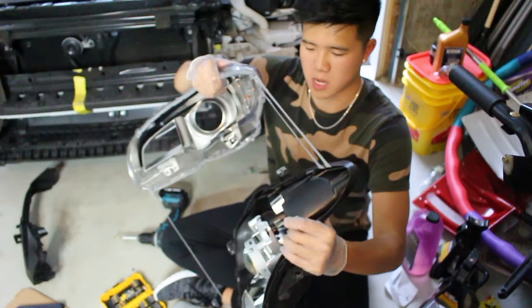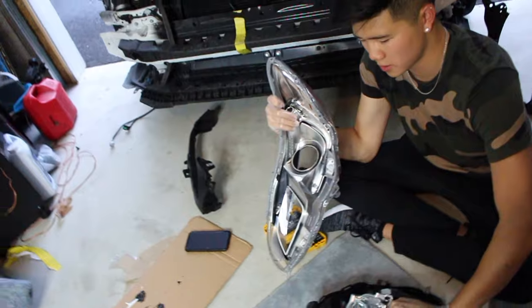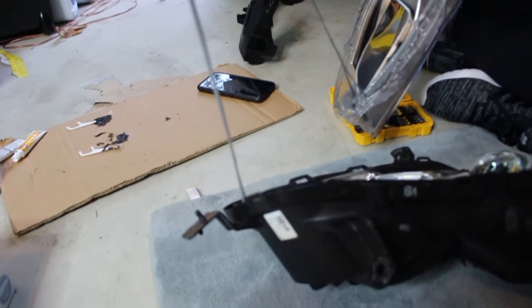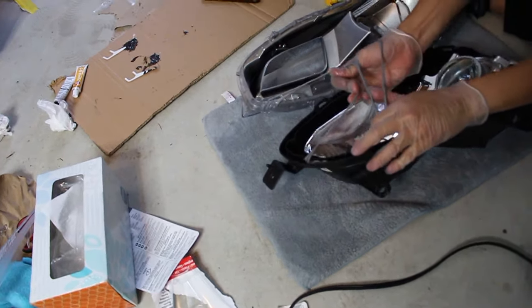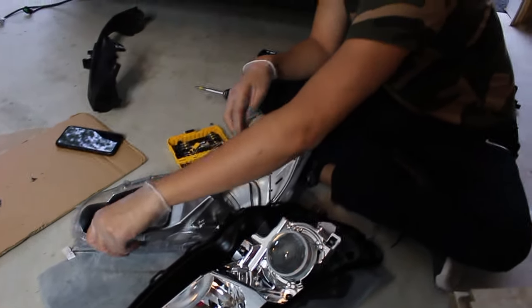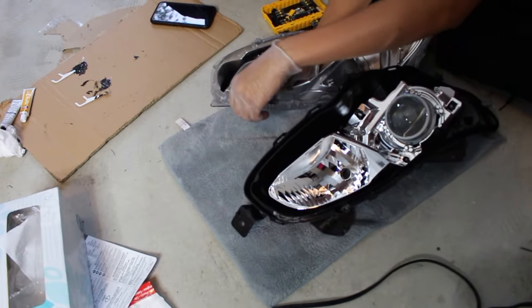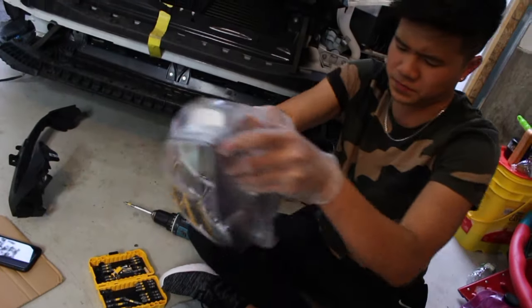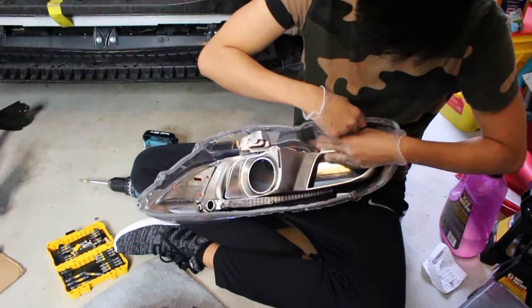The second one is off. Literally the hardest part is just pulling it apart. We didn't bake them — we used a hair dryer because we don't have a heat gun. Baking it might make it a little easier since the sealant comes off easier, but this works just as well. It was a lot of work and now we're really tired.